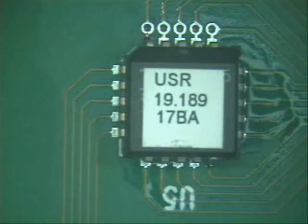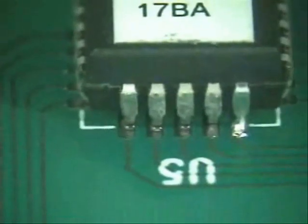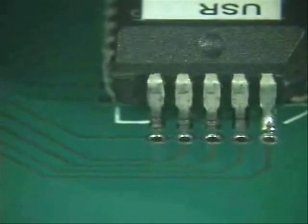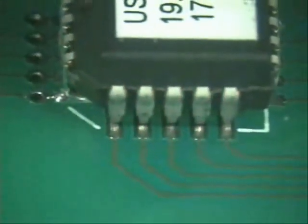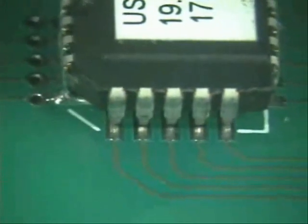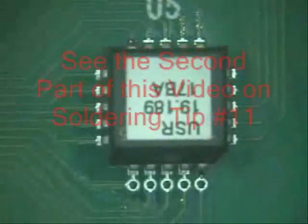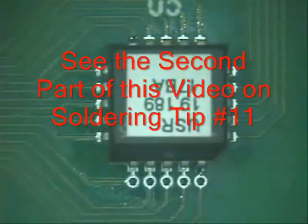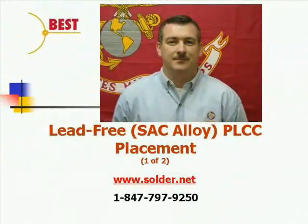Now the last thing I am going to do is inspect it one more time, just to make sure that I got proper placement. Looks good there. Check this side — remember this is the first side I tacked. Look at that, nicely centered. This side — tacked also. So now we have got all four sides tacked, centered all the way around. That is what we want to accomplish, and we are ready to start soldering it. Thank you very much. This has been Norman Meir from Best Incorporated. Thank you.